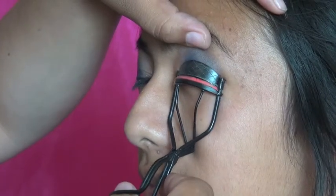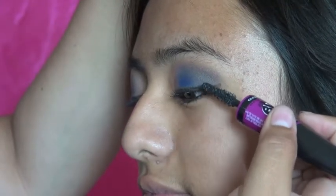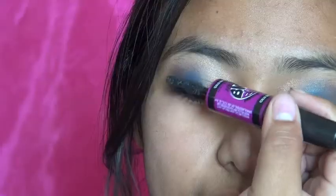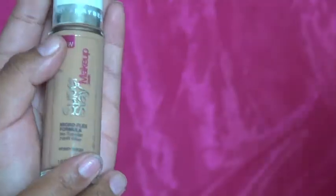It's time to curl those lovely eyelashes, so I'm going to use a normal curler. Now I'm putting on the mascara — the Maybelline The Falsies Big Eyes.